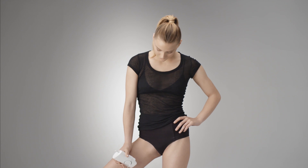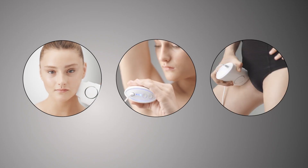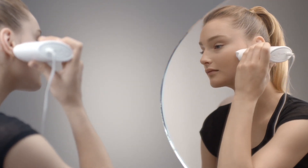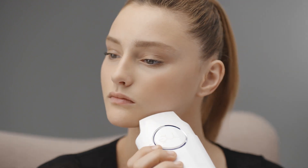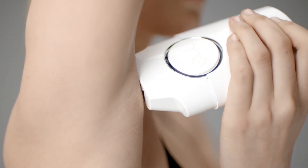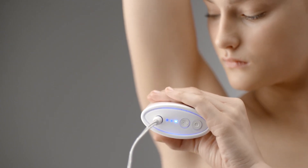Repeat until you cover the desired treatment area two to three times. MeChic is uniquely designed for small, contoured areas such as the face, underarms, and bikini area. For very small areas, you may stamp the skin instead of gliding. After each flash of light, reposition the MeChic and continue to stamp the skin until you have covered the desired treatment area two to three times.